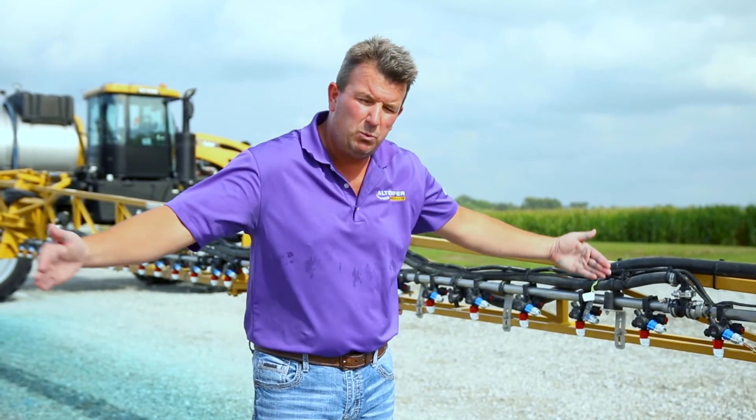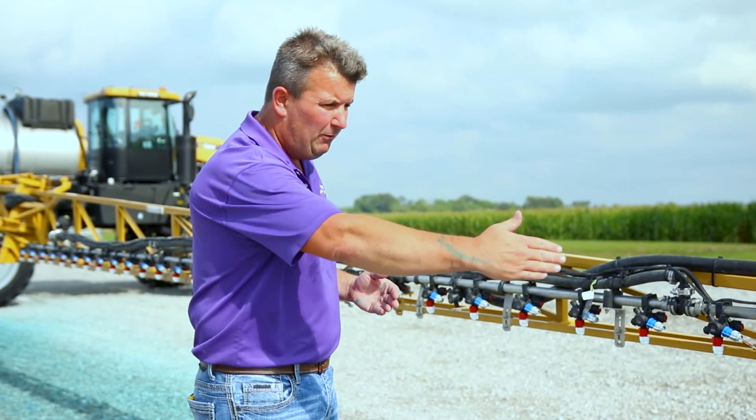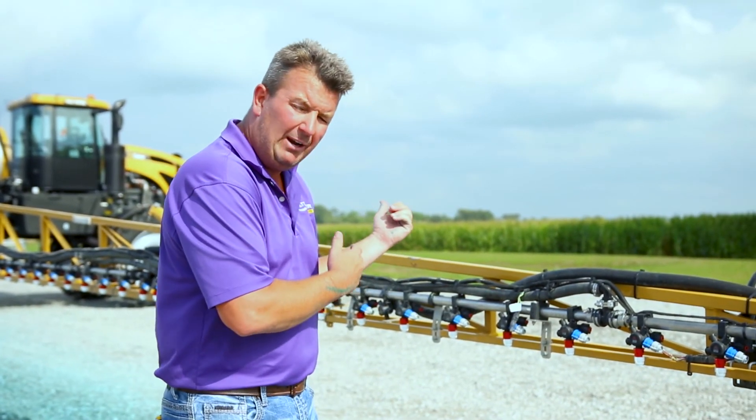What we just demonstrated is what most of you already know: when product enters the boom, it starts from the center of the machine and works its way out toward the ends. We let that machine spray for well over a minute before we had blue dye reaching the end tips. We also know that the center and mid-sections create an enormous hot spot because they spray with product the entire time before the ends ever receive it. We're going to demonstrate very soon in another video how this problem will now be forever solved on the new C-Series Rogator.